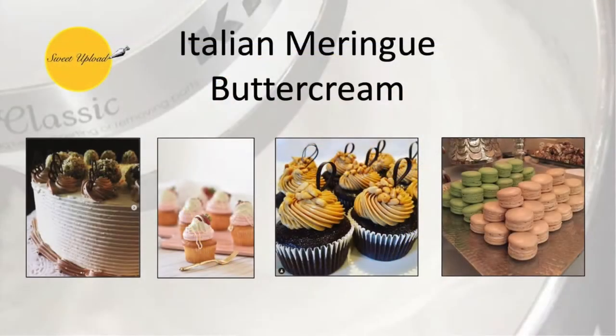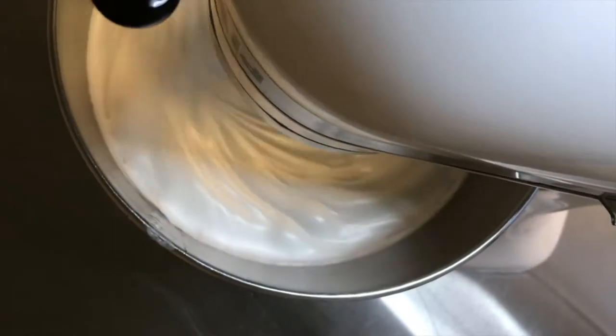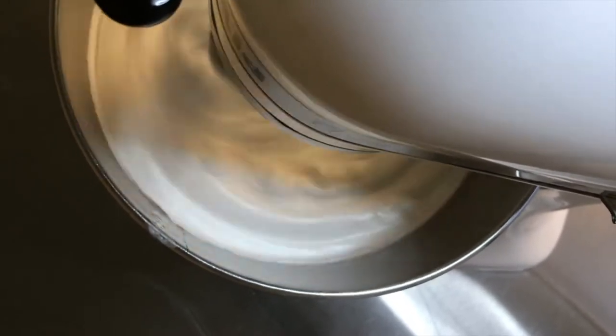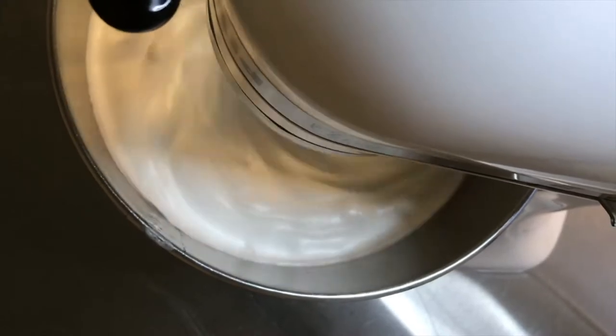Hello and welcome back to Sweet Upload. In this video we will discuss the key points, tips and tricks to make perfect Italian buttercream. This meringue based icing is a common filling and coating on cakes and cupcakes, and can also be used as a filling in French macarons. Today we'll start with our demonstration on how to make the product, but stay tuned for a more in-depth discussion on why the small details matter, coming up right after the demonstration.